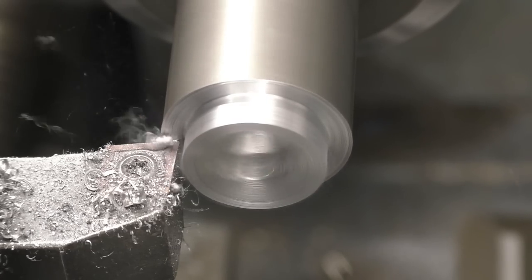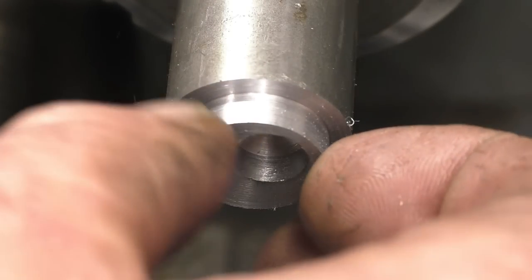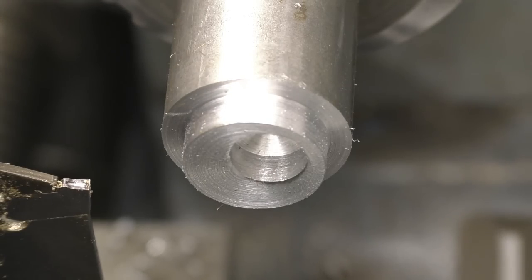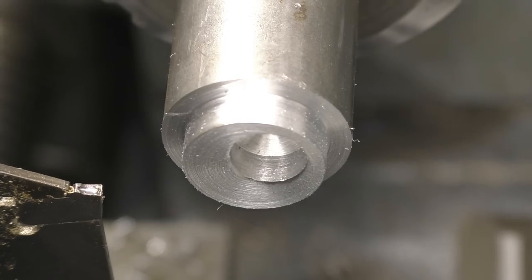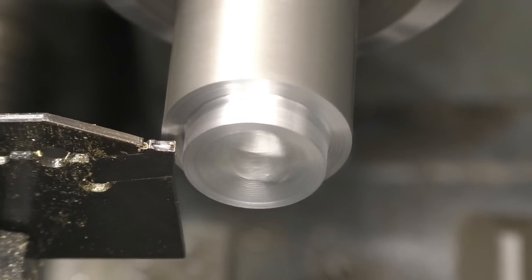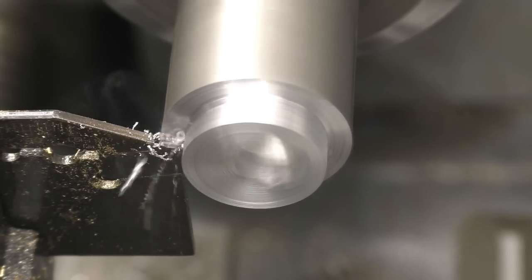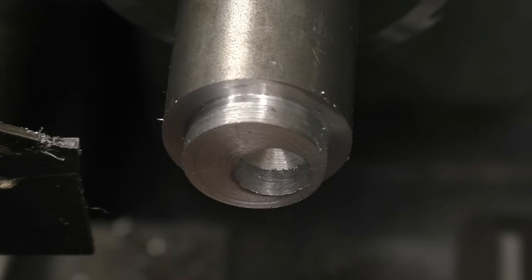We'll put the last five thou on — which brings it to 200. Wind the tool out. And that's a nice square shoulder. As I've said, there will be a little radius in there, so we'll put a parting tool in. All you want to do is take out that very inner corner there — bring it in until it just touches the shoulder there, and then just a little push. And that's all it needs. So now we have got a true 90-degree sharp corner.